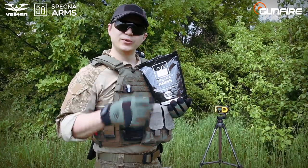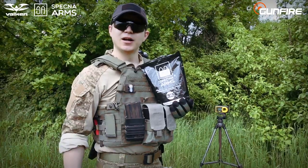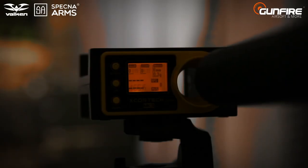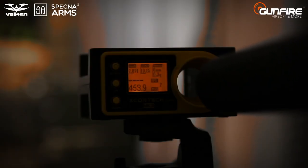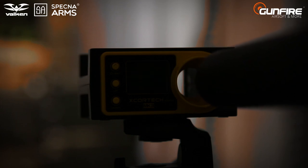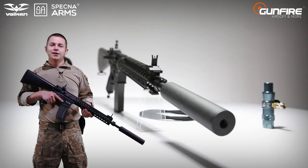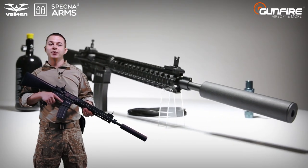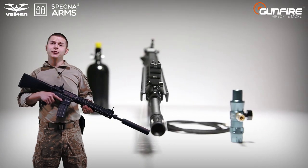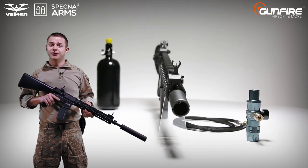For chrono tests we will use 0.3g Spetsna Arms BBs. 0.3g and heavier BBs are recommended for Spetsna Arms HPA replicas. Spetsna Arms HPA replicas are assembled by our technical division out of parts of the highest quality. So if you are looking for great performance and great-looking guns, Spetsna Arms are waiting for you.